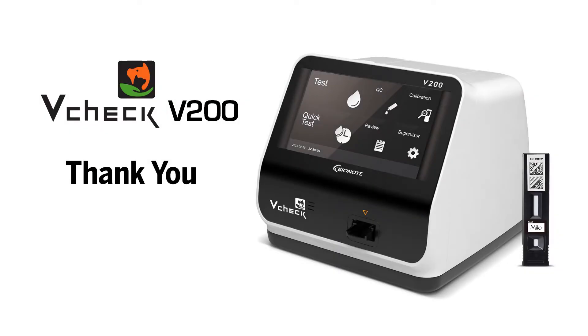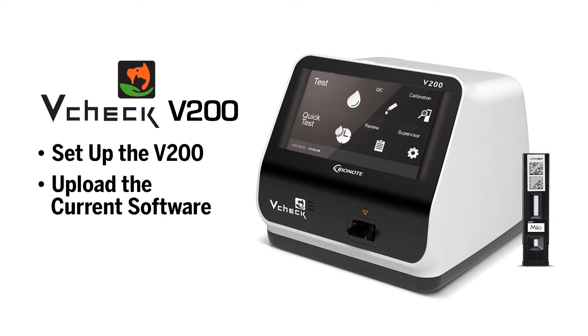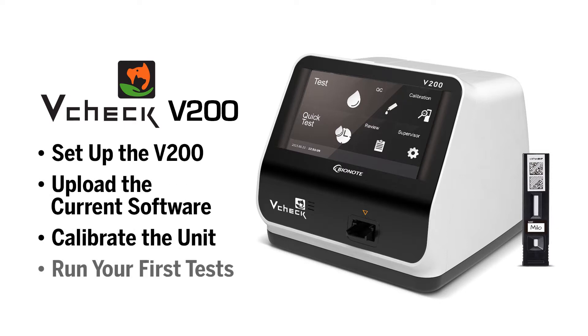Hello, and thank you for purchasing the BioNote V-Check. In this video, I will help you set up the V-200, upload the current software, calibrate the unit, and run your first tests. So let's get started.